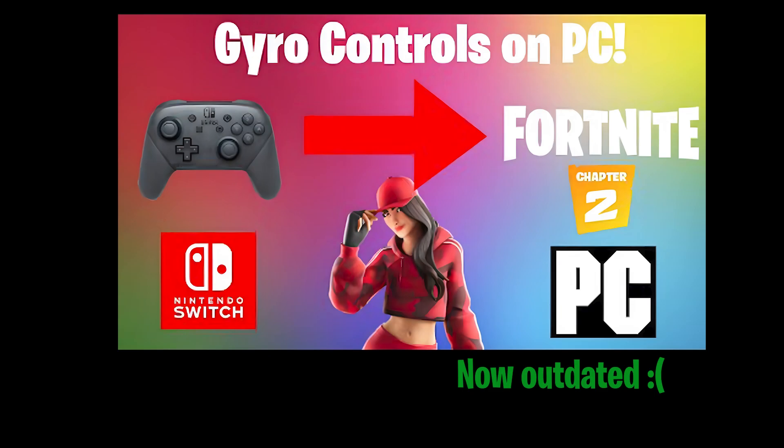Epic Games Launcher's new update messed up the gyro pass-through using Steam controller with the Switch Pro controller. I couldn't get it to work, but now I have another way to circumvent this issue.